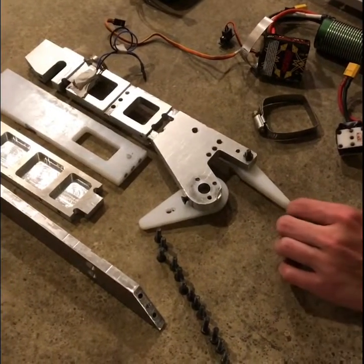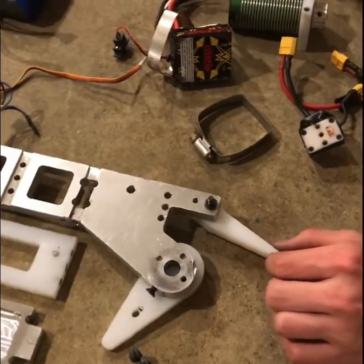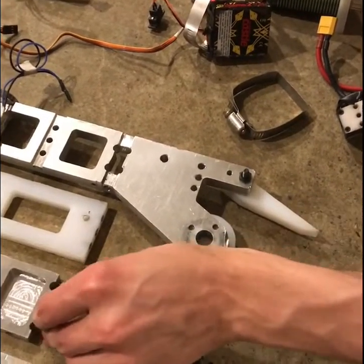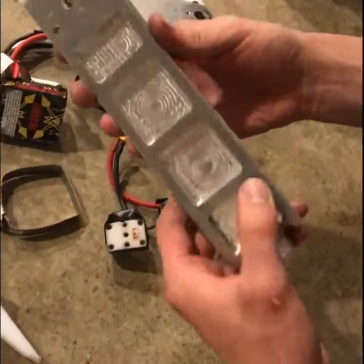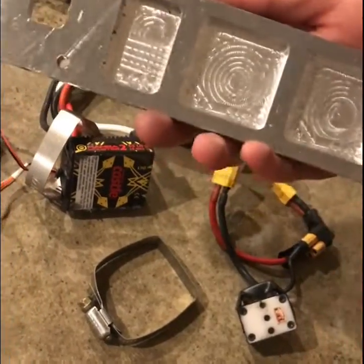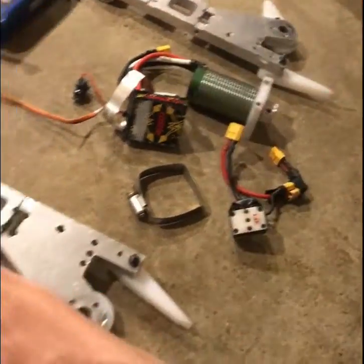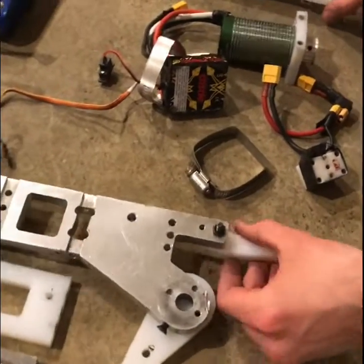I just wanted to show the status of my 15-pound battle bot. We spent a lot of time making the parts on a CNC router — that's what most of the process is. In fact, on this piece you can even see some of the spirals that are a result of the CNC toolpaths.